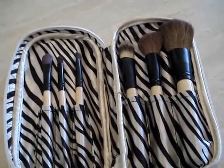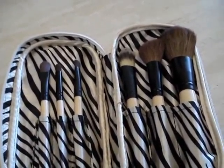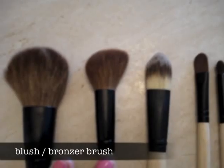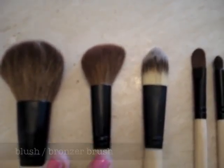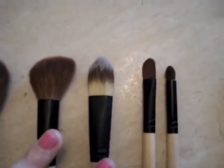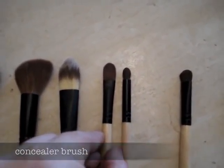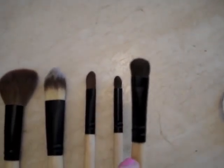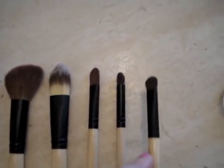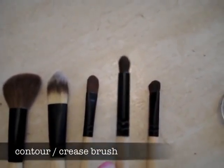For this look I'm using my Almay brush set. I love this brush set because it comes with all the basic brushes you need. There's a powder brush for face powder, a blush brush for blush and bronzers, a foundation brush for liquid foundation, a concealer brush which I use to apply the eyeshadow base, a flat shader eyeshadow brush, and a contour or crease brush.